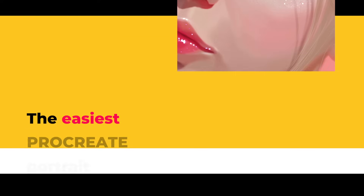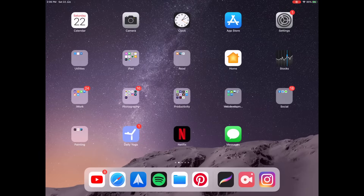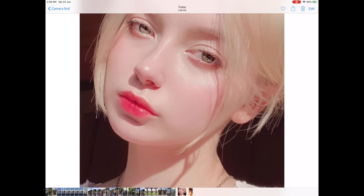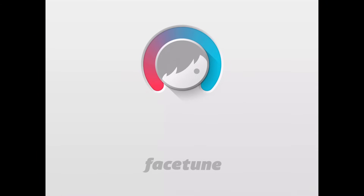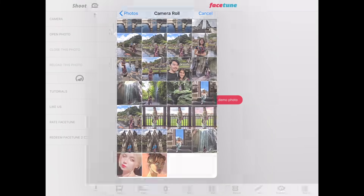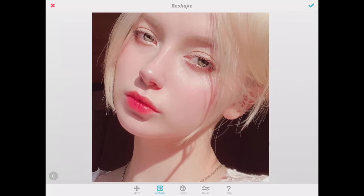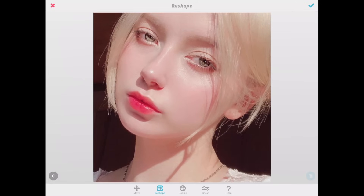Without further ado, let's start. With your reference portrait photo loaded into your iPad, we're going to bring it into a photo editing app called Facetune. There is also a liquify filter in Procreate now, but the controls are a little finicky, so I'm still using Facetune. Once loaded, we go into the reshape function to liquify the photo. We'll use reshape to pull in the jaw a little and slim down the face so it looks more illustrative.